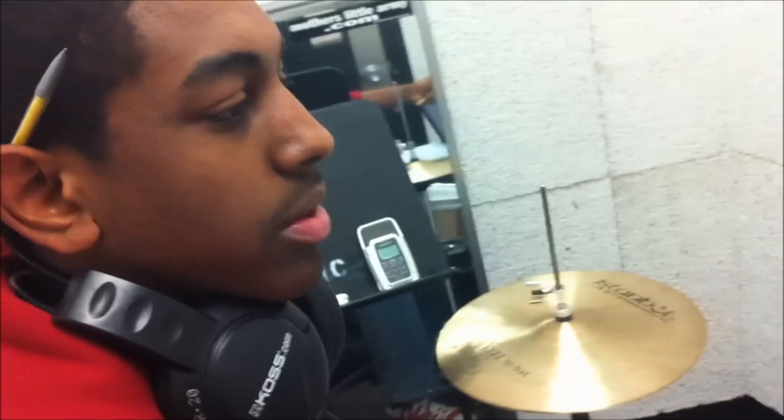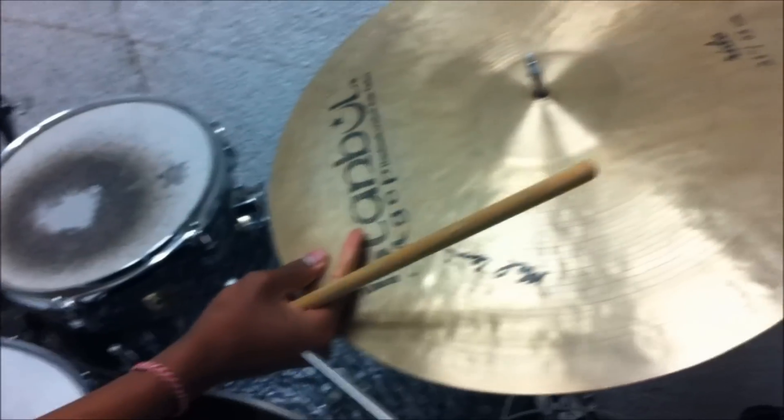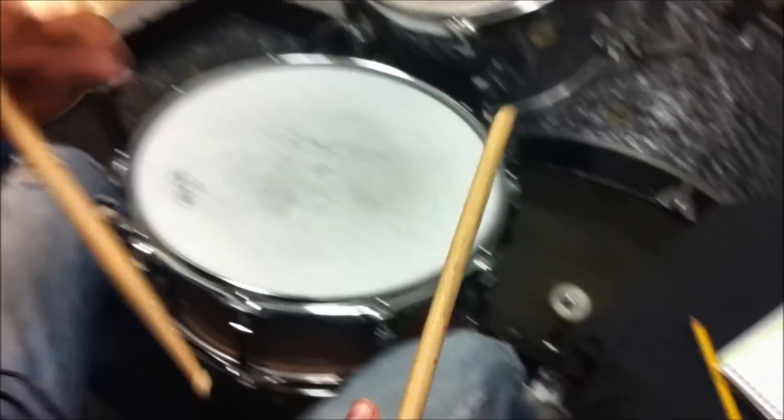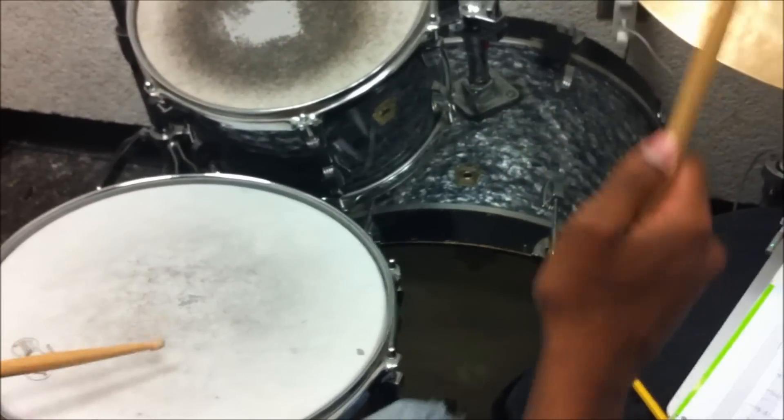Sometimes I like to do the ride pattern on the bell. Sometimes I like to flip the sticks over on the other side — this gets a really fat, killing sound, like us jazzers say. Also, if you want to play the bass drum really hard, I would do that. Especially behind a combo of a piano player and a saxophonist and a bassist that's not miked. That's killing.